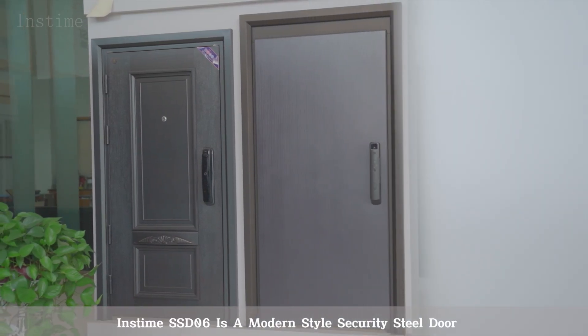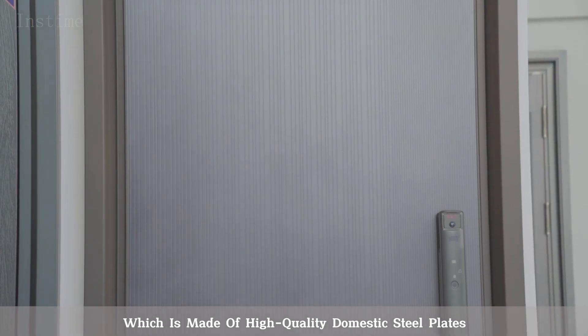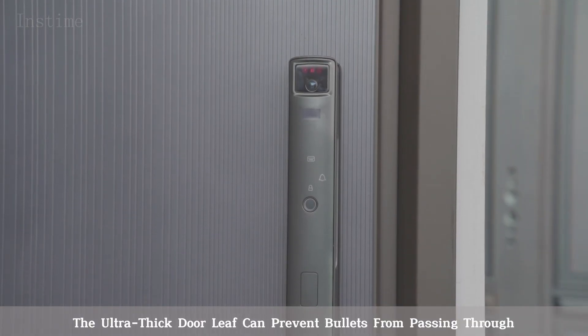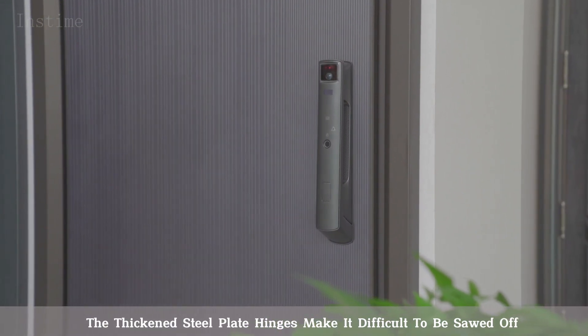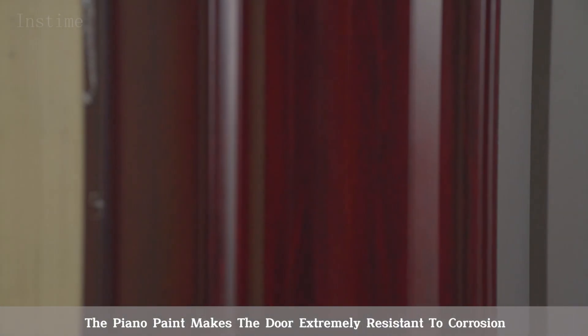Instime SSD-06 is a modern-style security steel door, made of high-quality domestic steel plates. The ultra-thick door leaf can prevent bullets from passing through. The thickened steel plate hinges make it difficult to be sawed off. The piano paint makes the door extremely resistant to corrosion.